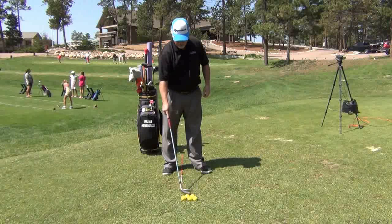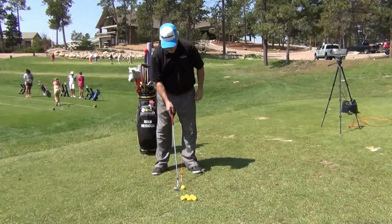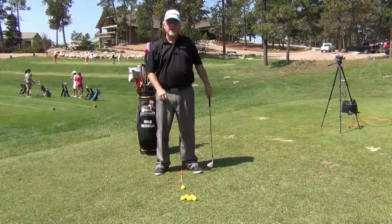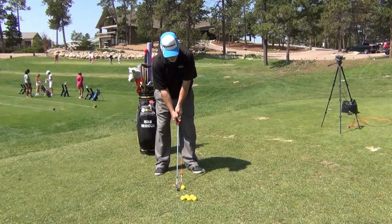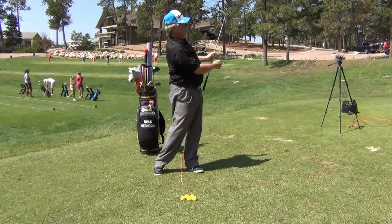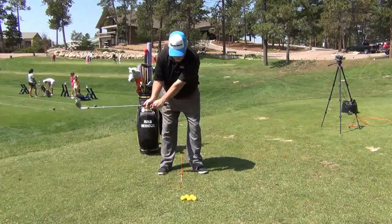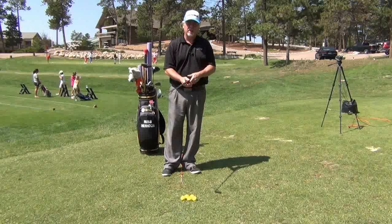Now, let's say we want to hit the ball just a little bit higher. We're going to move everything forward just a little bit. My hands still stay right here at my belt buckle. The only difference is I have to rotate a little bit more to continually catch it clean. The ball is going to go a little bit higher — ball position is just a bit further forward — and it's going to stop a little bit easier going into the green.